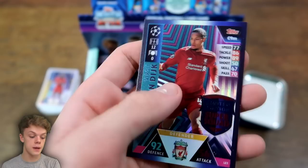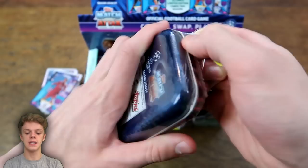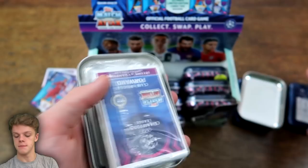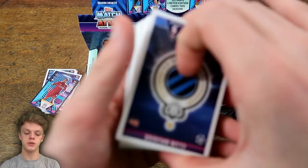So hopefully in these next 11 tins we can get some better cards, because in that first one there were no Man of the Match, no 100 Clubs. Hoping that can change as we get into this second one. We'll leave the Limited Edition card — which this time is a Real Madrid defender — until the end.